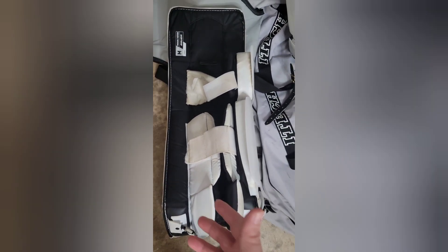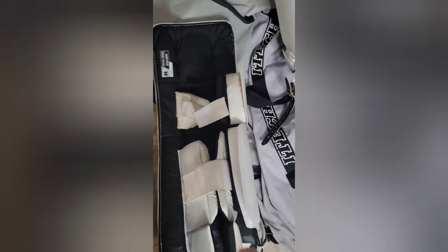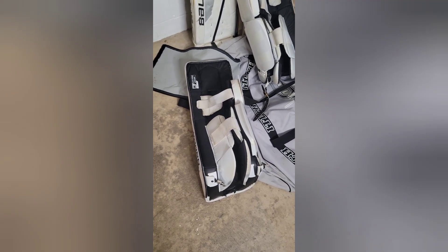The other thing I liked about these pads is the minimal strapping system — just one Velcro cap strap and one Velcro knee strap. Those are all the reasons why I decided to use this particular pad, and we'll get into the modifications in another video.